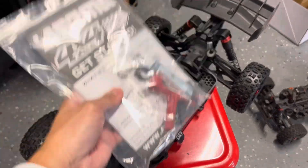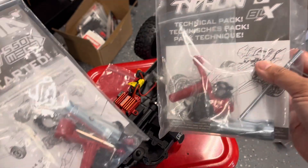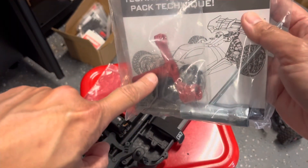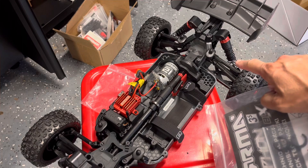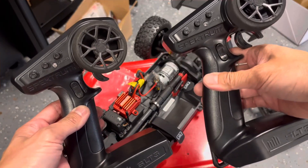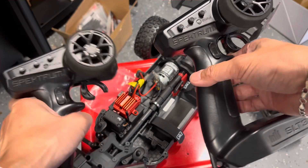The bag of parts and instructions included with the Mega is the same as the one from the 3S BLX — you get the same parts, including the hex tool for removing wheels and extra spacers for the shocks. The transmitters are also the same: both are the Spektrum, exact same model.